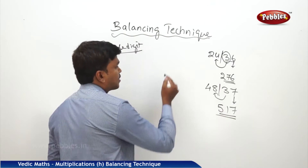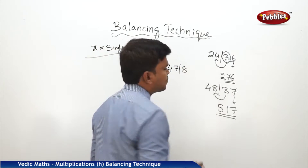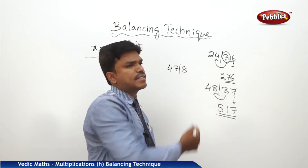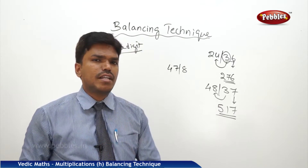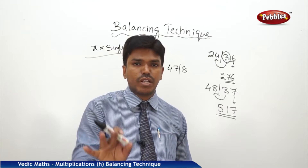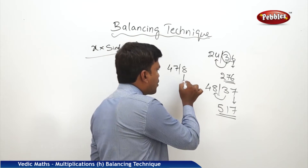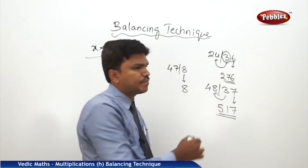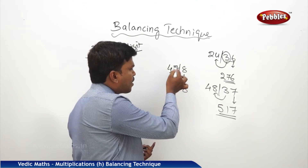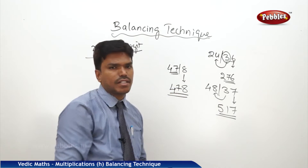Suppose your number is like this: 47 bar 8. You may get a doubt here — if I start from the right side, there is only one single digit, with no other digit to carry. Don't worry. You simply drop the digit as it is. Since there is no carry, you drop the left side part as it is too. So your answer is 478.